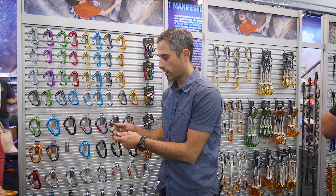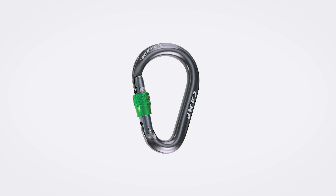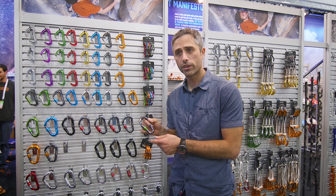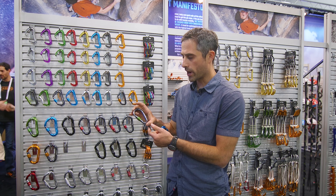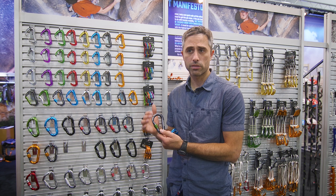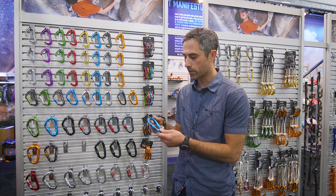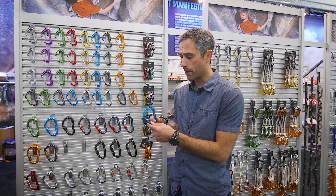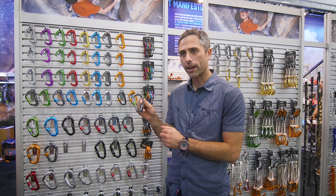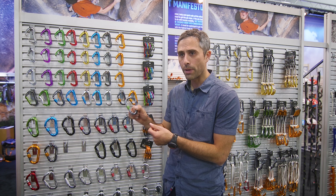We also have its little brother, a really special carabiner called the Nimbus. This is one of the very few solid stock construction carabiners in a compact HMS on the market. Some of the best-selling carabiners back in the day were these small framed HMS solid stock carabiners, but several years ago they were largely discontinued and replaced with I-beam construction. I-beam is great for making carabiners lighter, but the disadvantage is you lose a lot of durability. Returning to solid stock really means this carabiner is going to last a lot longer in a compact package.